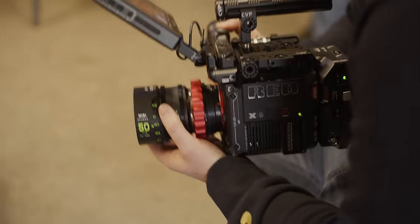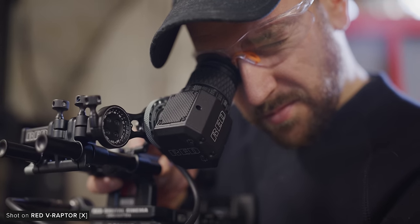So if you have any questions, let us know. With the release of the X, RED have also fully announced the Compact EVF.